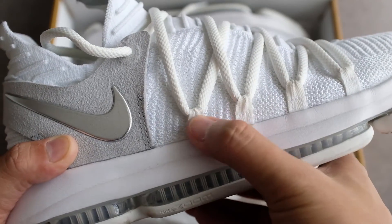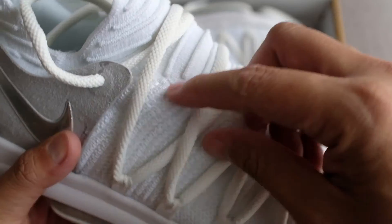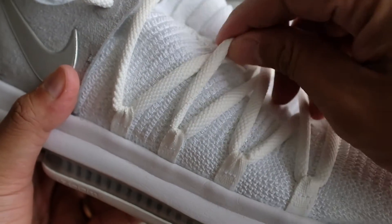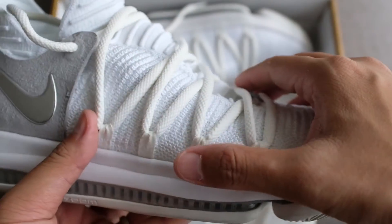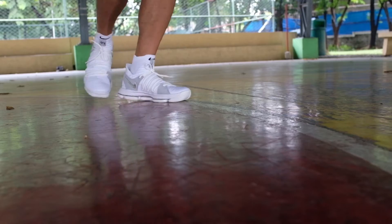The new lacing system features oversized laces that run along the base of the midfoot and wrap around the foot for added containment and lockdown. These did a great job in our opinion — we didn't feel any pain, pinching, or digging into our feet at any time. Lastly, the internal heel pad locks your heel in place all the time with zero slipping.